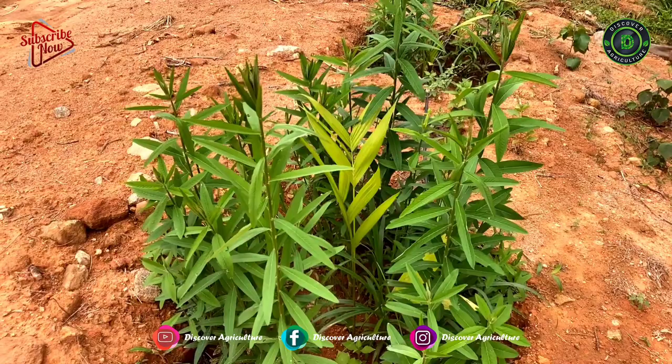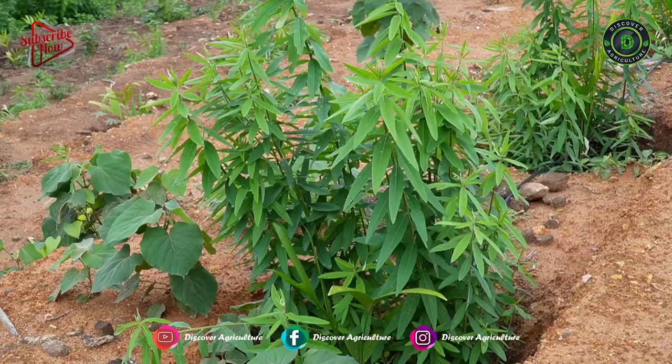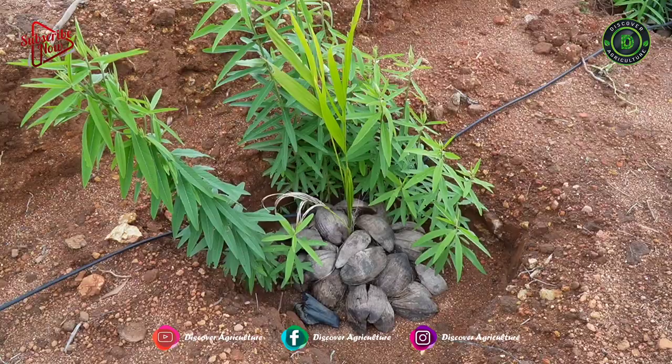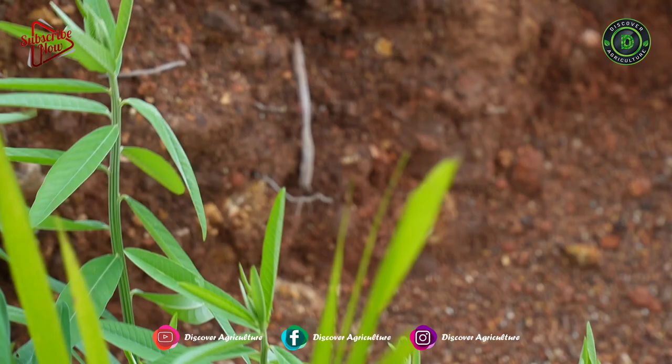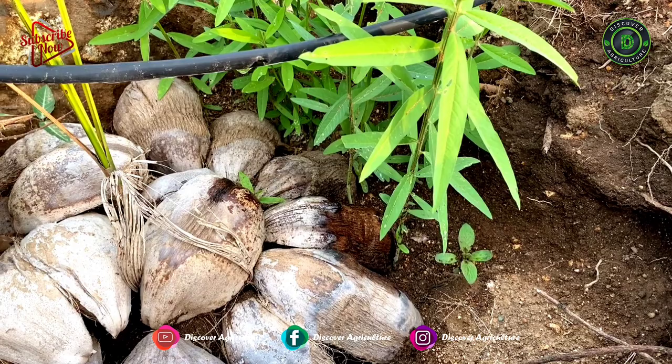Fertilizer Requirements: If you are growing it for manure, no need to apply fertilizer — it grows very well even without it. If you are growing it for seed or fiber, apply phosphorus at 16 kg per acre. As it is a leguminous crop, nitrogen fertilizer is generally not given. But sometimes, initially, to boost up the crop, nitrogen at 4 to 6 kg per acre is applied.